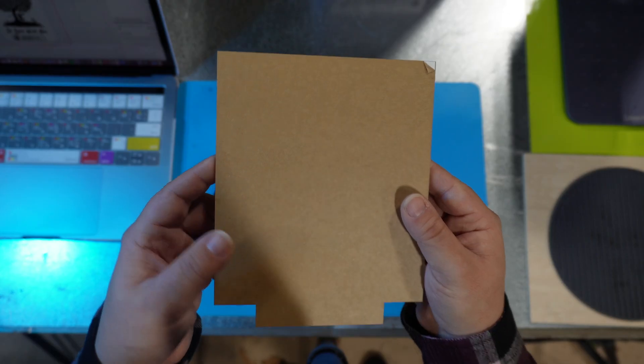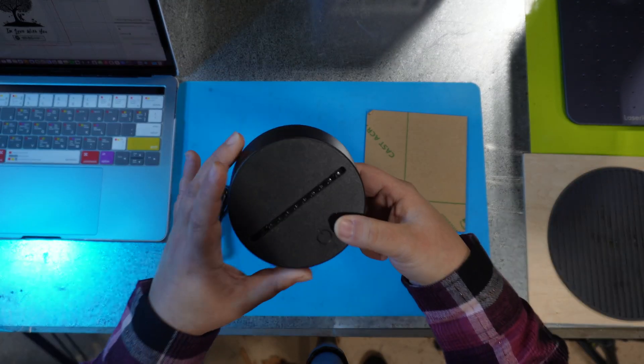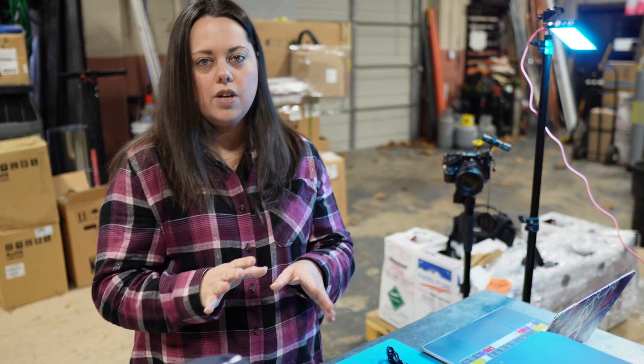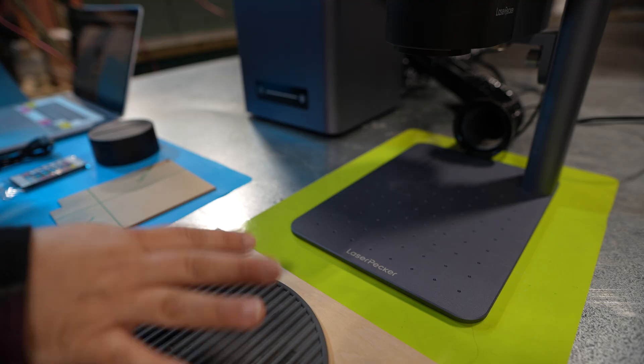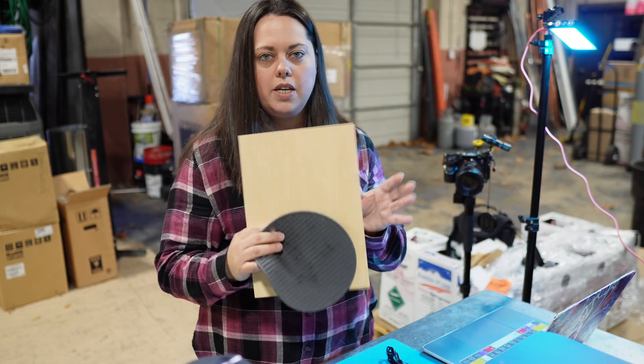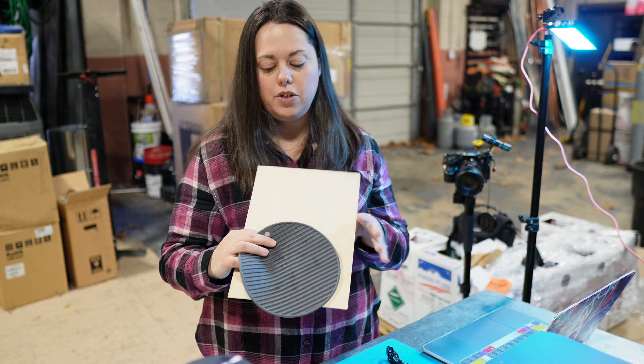For today's project, you're going to need a piece of clear acrylic, your lighted base, remote control, and power cord. If you're not using a cutting plate, you're also going to need something to protect the base plate of your machine or your LaserPecker 5, like a piece of silicone or MDF cord. In my case, I'm going to use both.